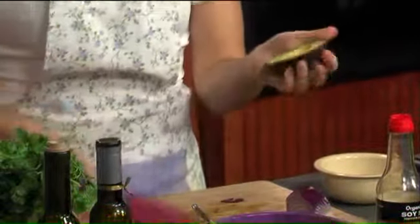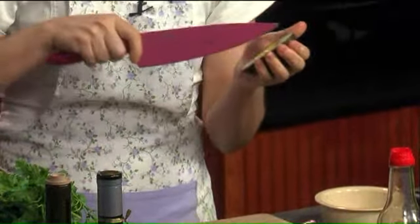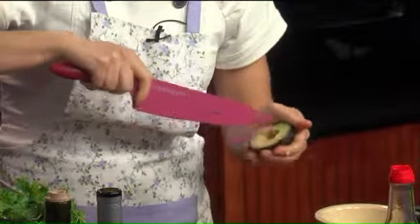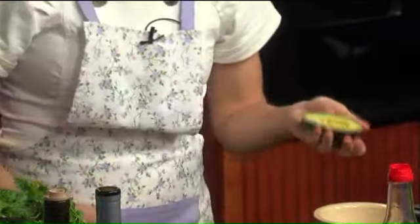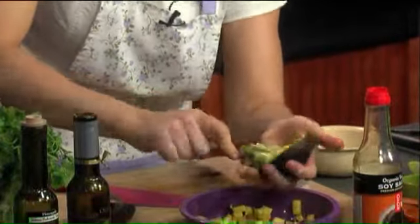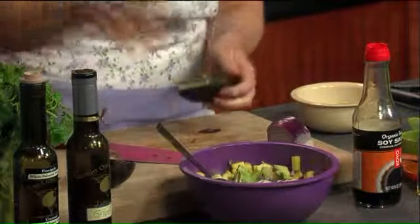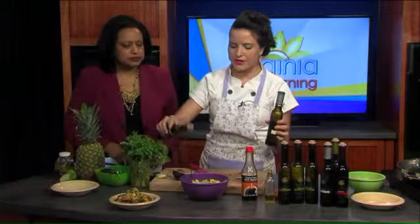My little trick for the avocado is just run your knife through it — be careful not to cut yourself — and then just crisscross on the other side. Then you grab a spoon and just take it out. You really want to get that green goodness from the edges because that has most of the antioxidants. Avocado has become a really popular fruit to use in everything. Yeah, it's a really healthy fat — monounsaturated fats.